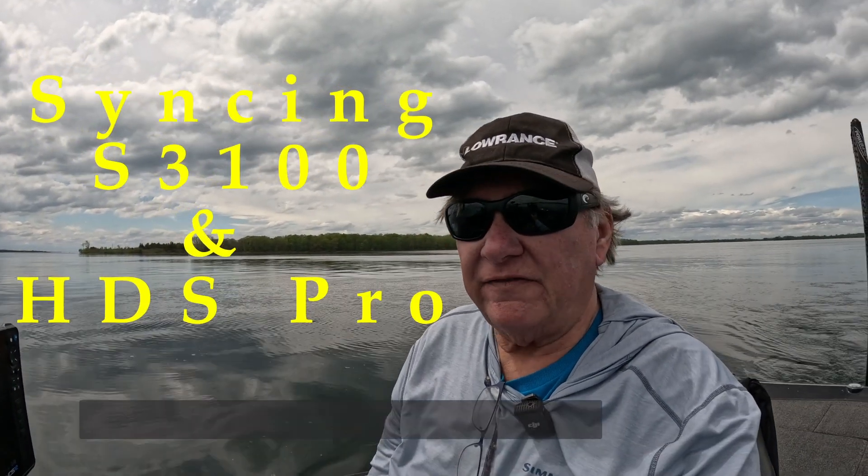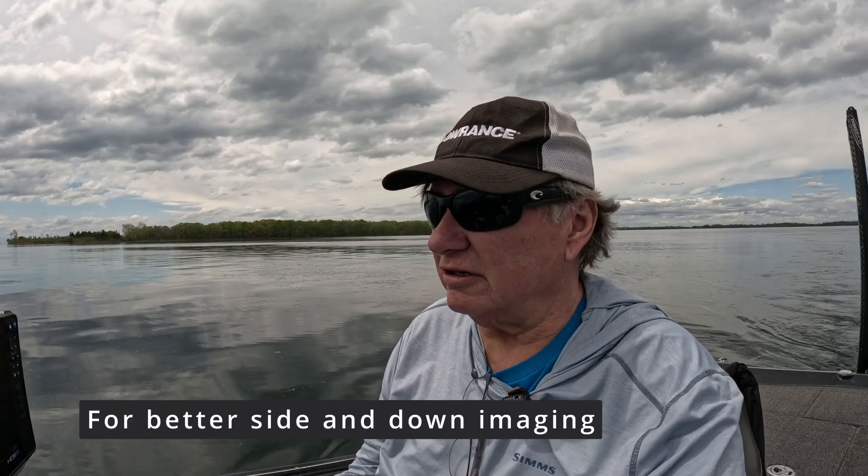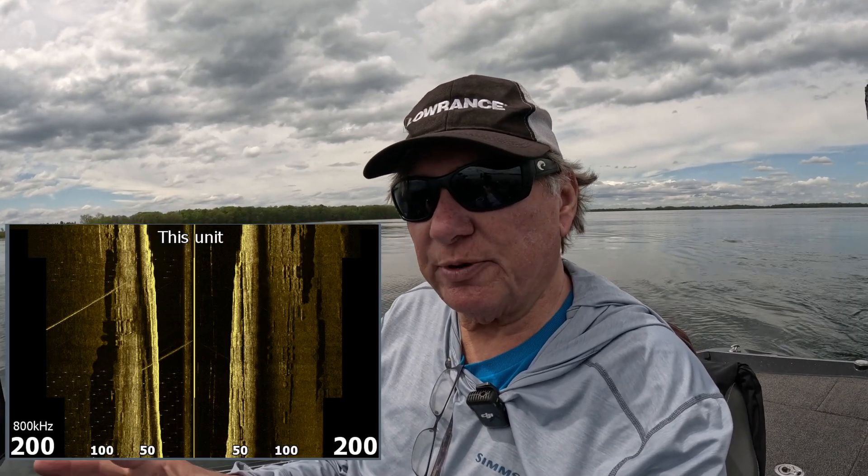Hey guys, I'm out here finally going to get this video done. I've been wanting to do this video for you guys for like two years now, but everything's gotten in my way. What I want to do is show you the capabilities of the sync between the Pro and the S3100 module, but I also want to show you how to deal with multiple transducers on your boat.